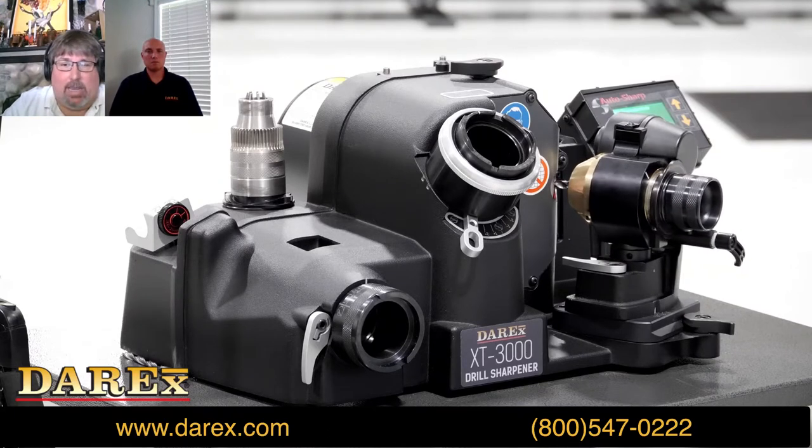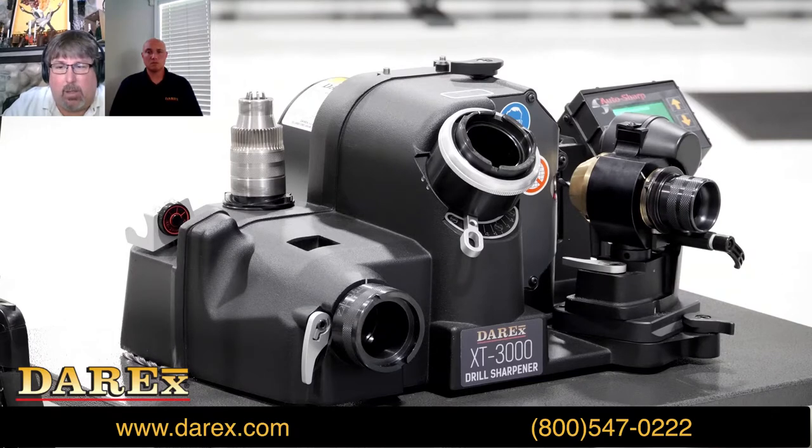We guarantee aerospace standards. To break that down: the symmetry of the lip heights, as measured along the axis of the drill, will be within .0016 inches — that's one thousandths and six tenths. We sell a large number of these overseas, and in metric that would be .04 millimeters.